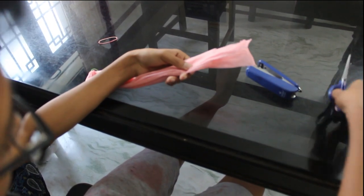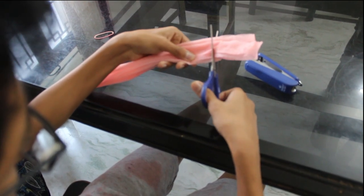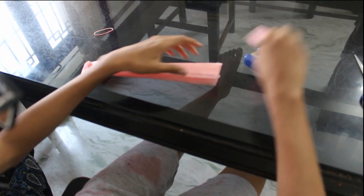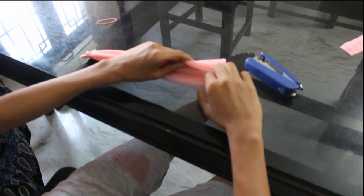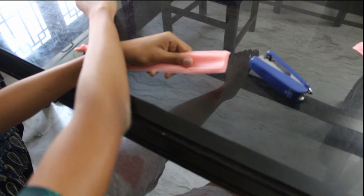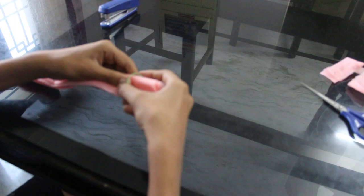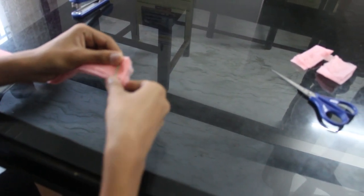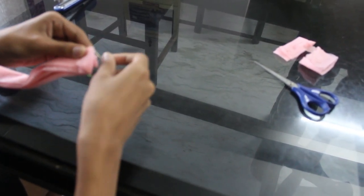Head to the other side and cut it. Put the rubber band again on this side and staple it. Make sure to keep this as small as possible — you only need to staple it, that's what you need this end for.